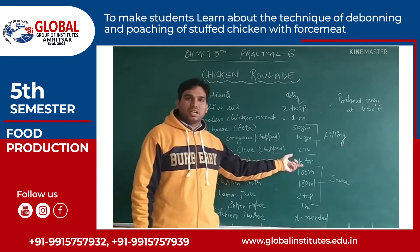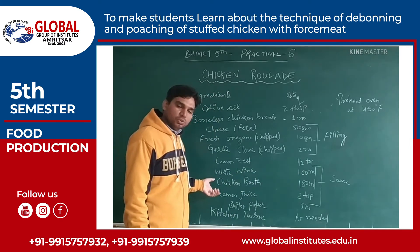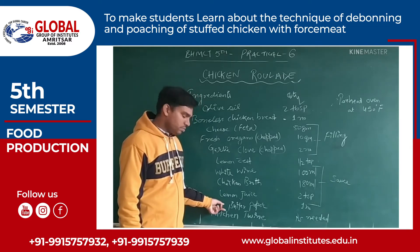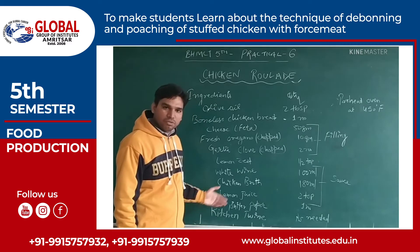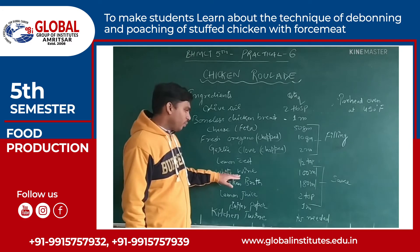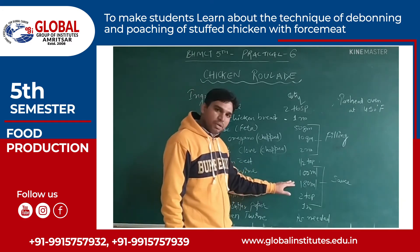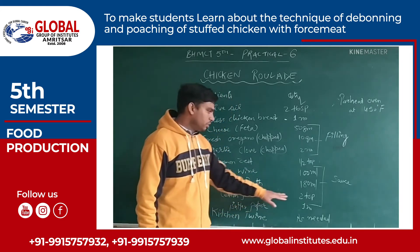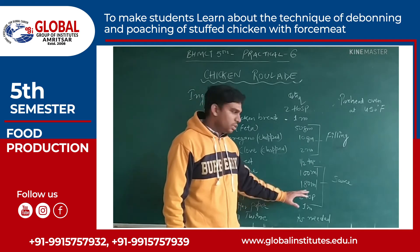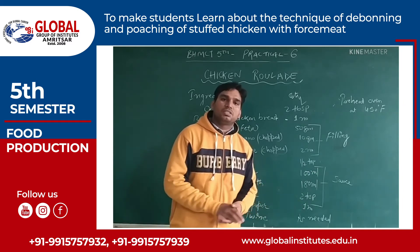The next ingredient is lemon zest, which will be used as a garnish. Then we will use white wine — 100 ml, chicken broth — 180 ml, and lemon juice — 2 teaspoons. By combining all these ingredients we will prepare a sauce that goes well with the chicken rolla.